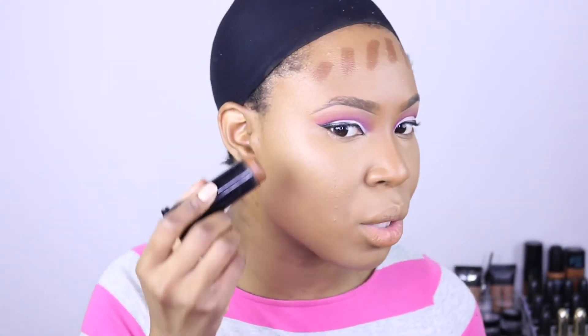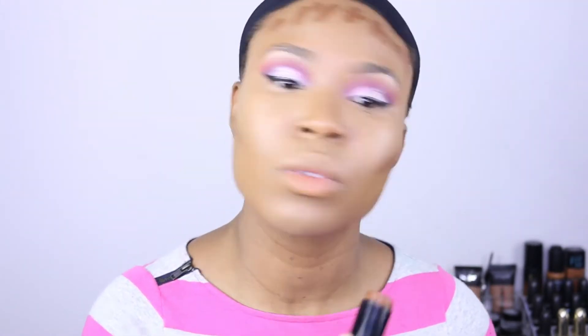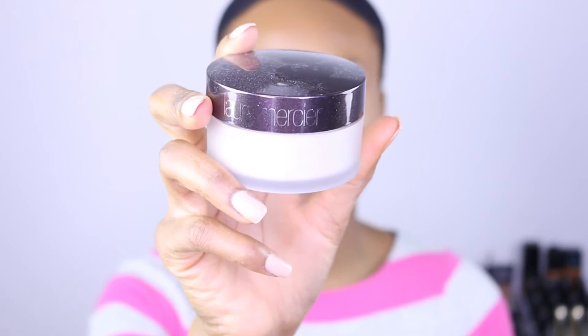Usually I don't cream contour, but I'm gonna add a little cream contour today. These are the Black Opal flick foundation sticks. I'll use the same sponge I applied my foundation with to blend this all out. I'm going to be highlighting — using the Laura Mercier translucent powder to bake.